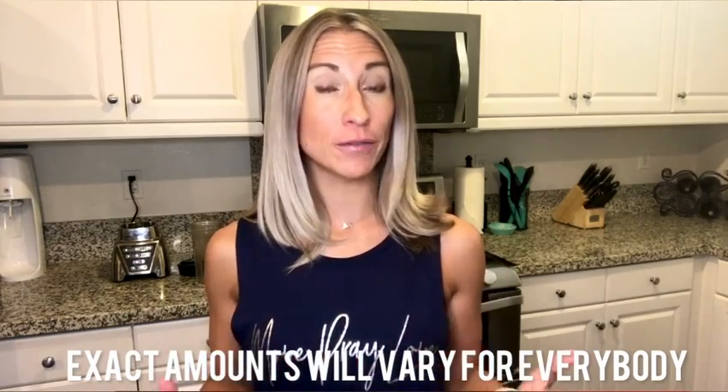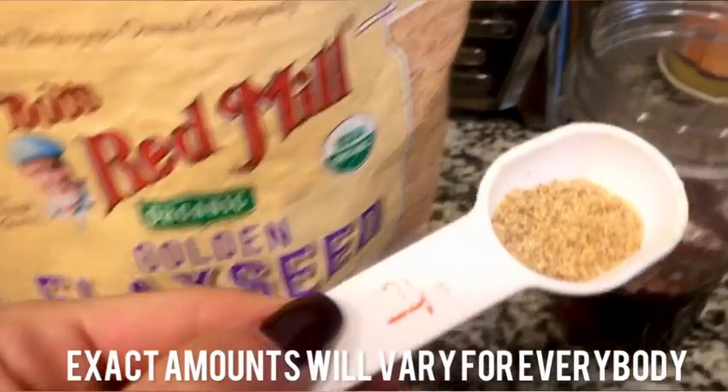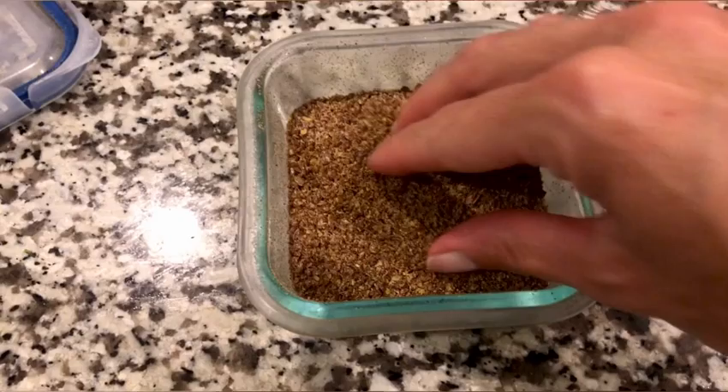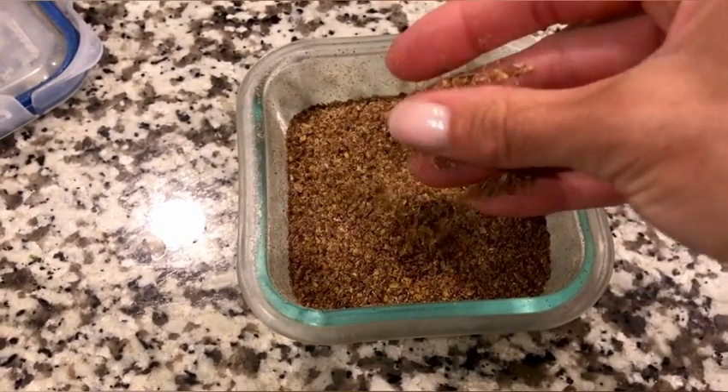First, you'll need a liquid base — I usually just use water, but you could also use oat milk or almond milk. Next, add flax seeds and chia seeds. I love these because they provide omega-3 fatty acids, which aren't found in a lot of other foods. Flax seeds can also help balance women's hormones, and both have a good amount of fiber. I like to grind these first — grind a batch, mix them together, and keep them in the refrigerator so your body can actually absorb them, rather than having the whole seeds pass right through.